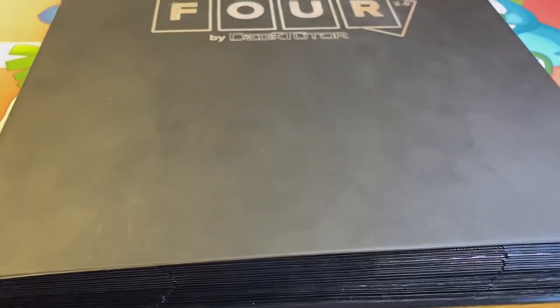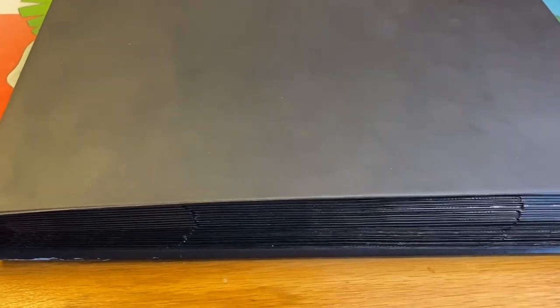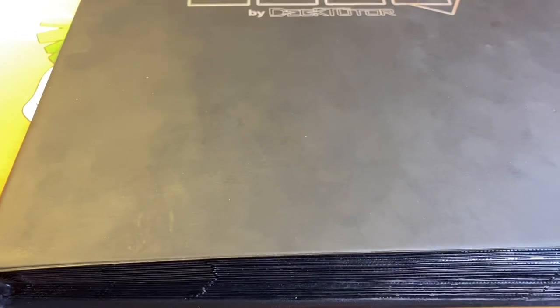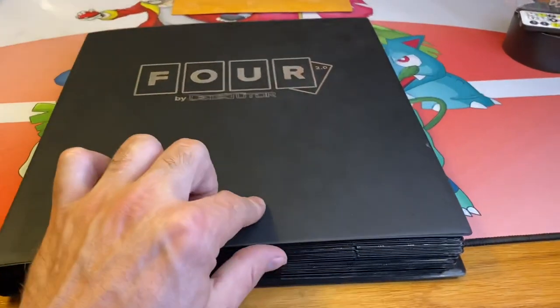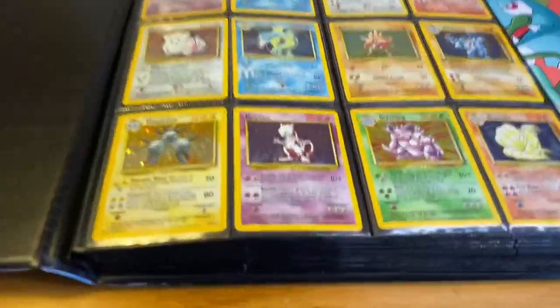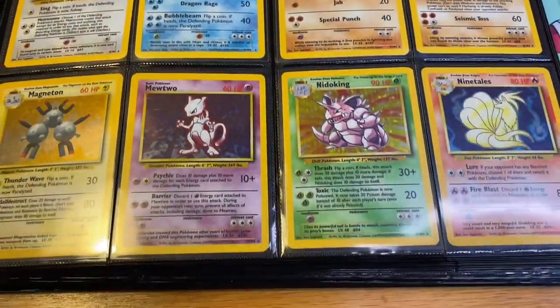These binders are made in Italy and they're not made anymore — they'd be very hard to find. They'd be pretty expensive; I'd say about a hundred bucks if you can get your hands on one. This is the Base Set, the staple from our childhood, at least for most viewers watching this.